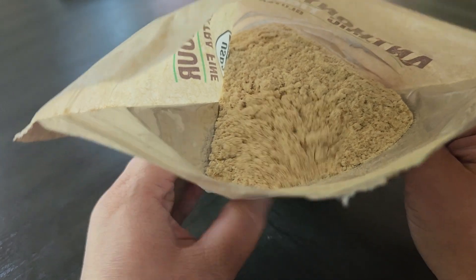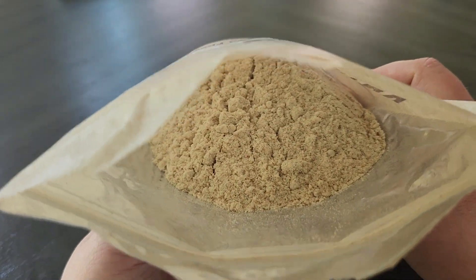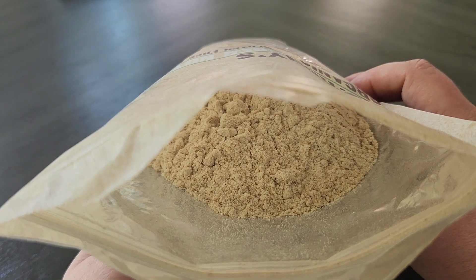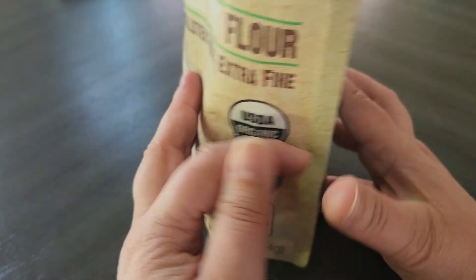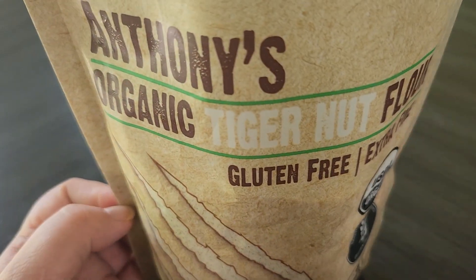In terms of smell, it doesn't really have much of a smell. In terms of taste, it's kind of hard to describe, but it does taste a little nutty — but not like a nut, it's really hard to explain. If you are looking for tiger nut flour, I really hope this review was helpful.